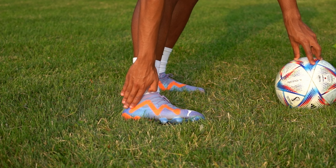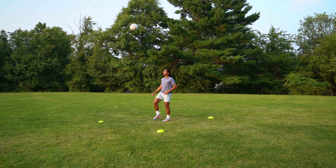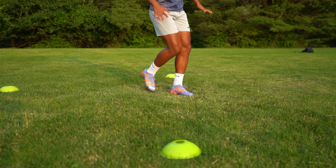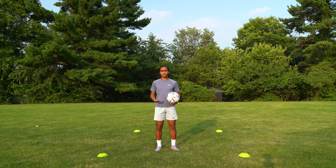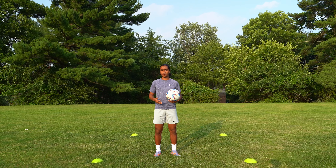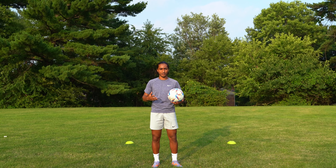The third exercise is a continuation of the second one. Start juggling the ball and as you juggle, kick the ball straight up into the air, but instead of bringing it down dead with the inside of your foot, as the ball strikes the ground, use the inside of your foot to control the ball across your body and outside the box.